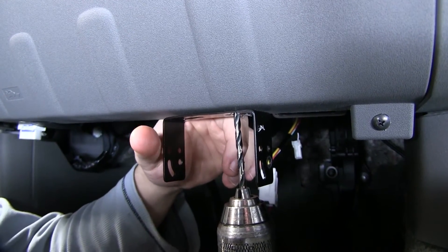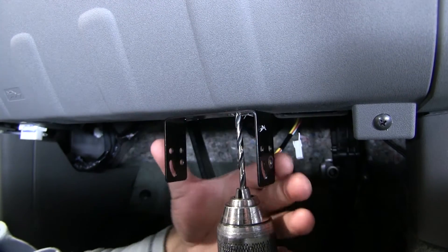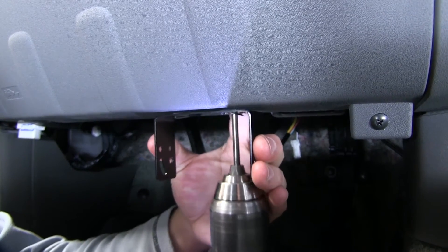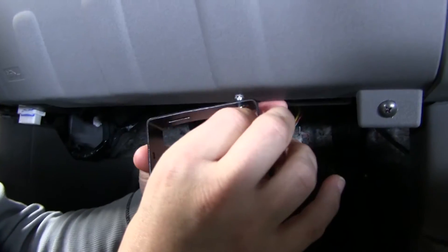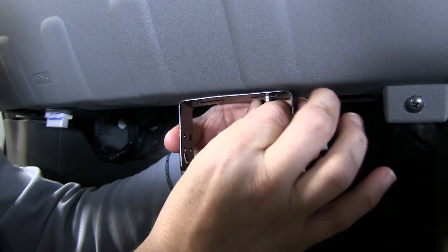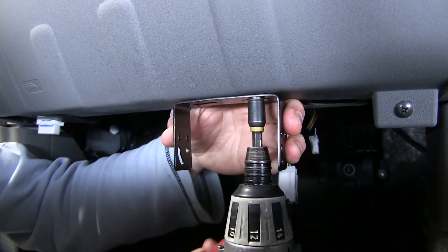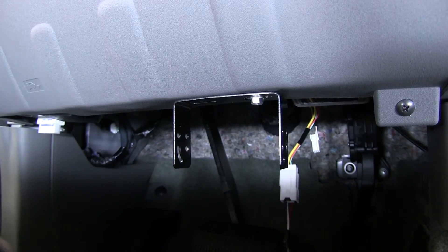It's not a bad idea to go ahead and drill it out before putting in your self-tapping screws, just because there's also a metal plate behind there. That's a good thing — it's going to give us extra grip, but it's also tougher to get the self-tapper through. So I'm going to go ahead and drill that out, and we should have a much easier time running our self-tapper through. Let's repeat that same process on the other side.